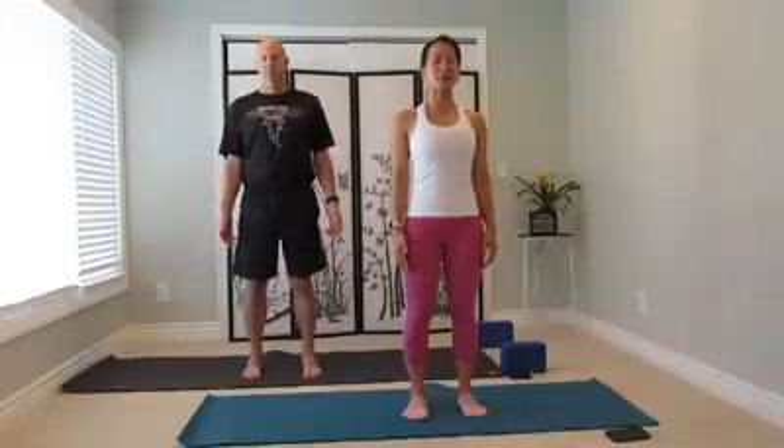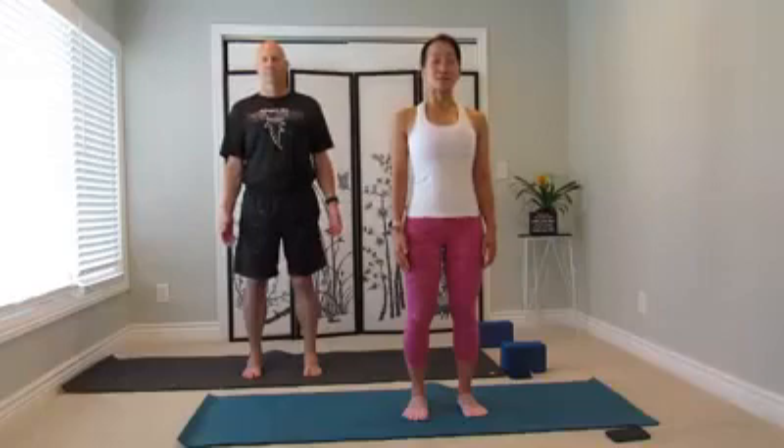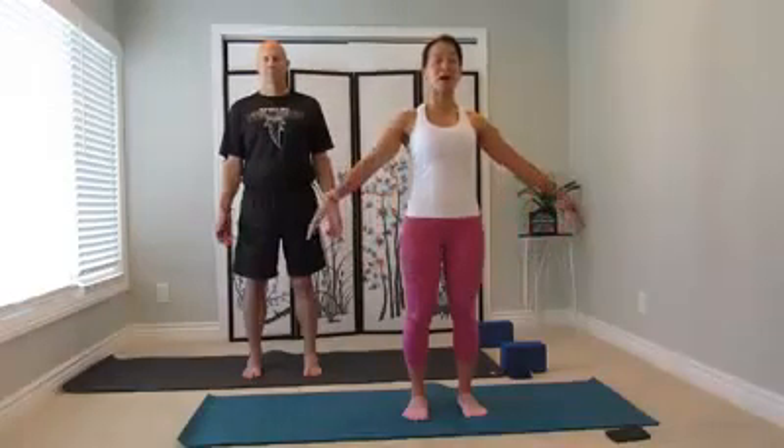Inhale, nice and full. Long, slow exhale. Keep breathing deep in, bring your arm out to the side. Exhale, bring your hand all the way to the heart, join your hands together at the heart center.